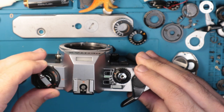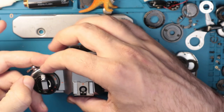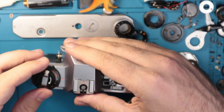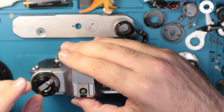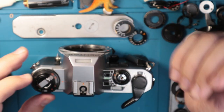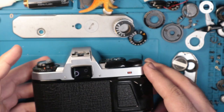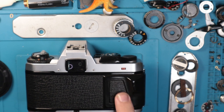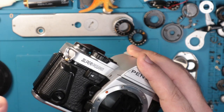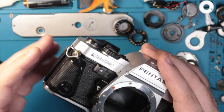Over here you have your exposure compensation meter and your ISO selector. Simply press in on this little tab and rotate the outer ring to adjust your ISO. The ISO range is 6 to 3200, which is a pretty decent range — you'll likely not need much else than that. On the back, you have a little memo slot, which is nice to have. There's also a little ergonomic thumb grip that coincides with the detachable grip on the front. The camera you buy may or may not have the front grip; it's not necessary but it is a nice inclusion.